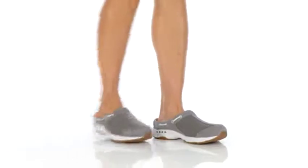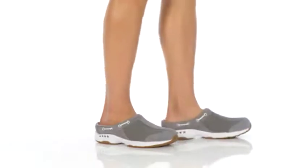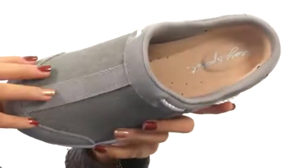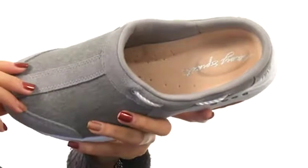How's it going everyone? It's Sunshine here with Travelport 23 from Easy Spirit. This shoe is made with textile and suede uppers and also has a rounded toe. You have an easy slip-on design as well, so you could just slip right into them and head right out the door.